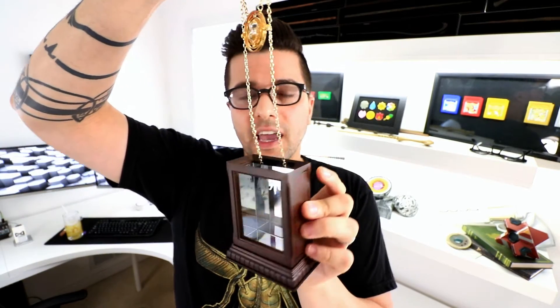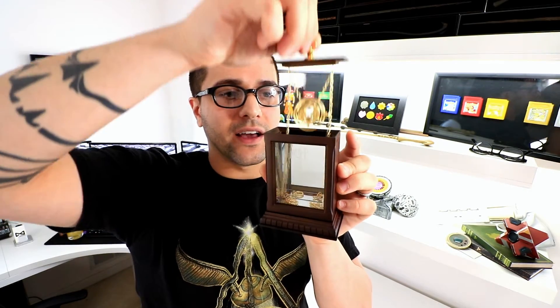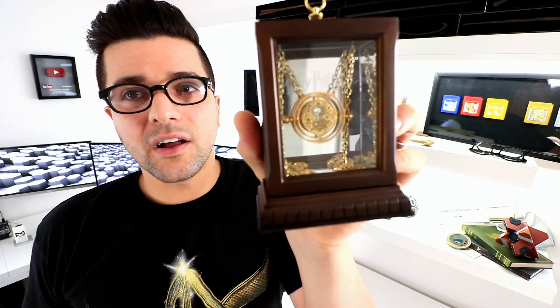The glass in here — the mirrored back — isn't actually glass; it's a plastic with a film on it to reflect. So you don't have anything to worry about there. The Time Turner's chain has a nice little hiding spot behind it if you want to do it that way.